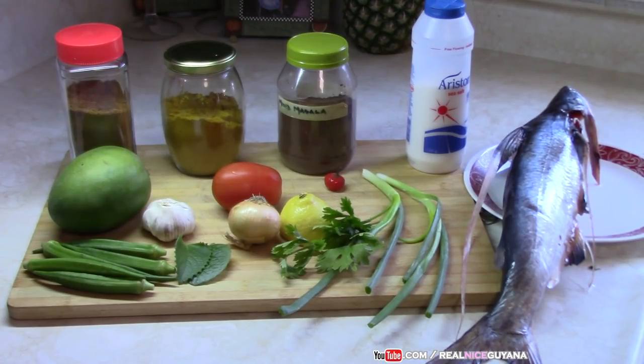Today we're going to be making a fish curry for you guys and it's catfish — delicious catfish. We're going to be making the real Guyanese fish curry today with some mango, green mango, and okra.